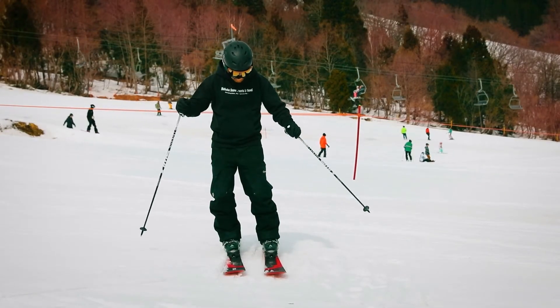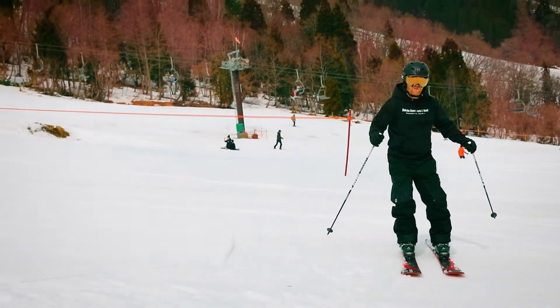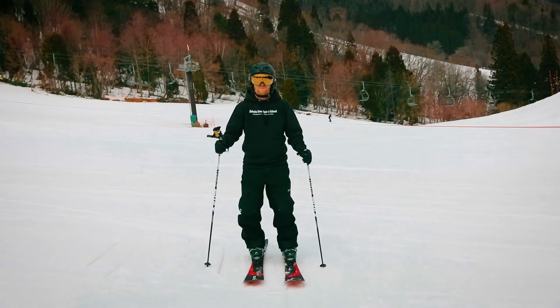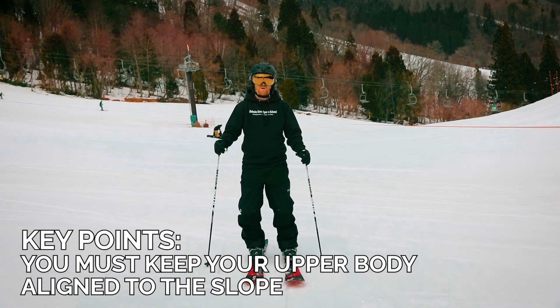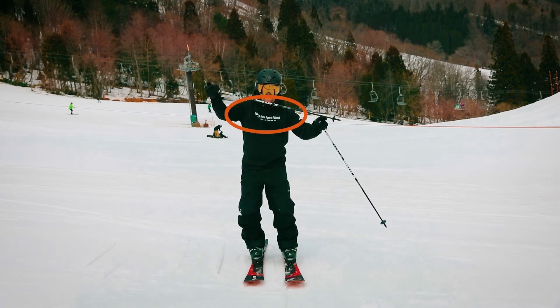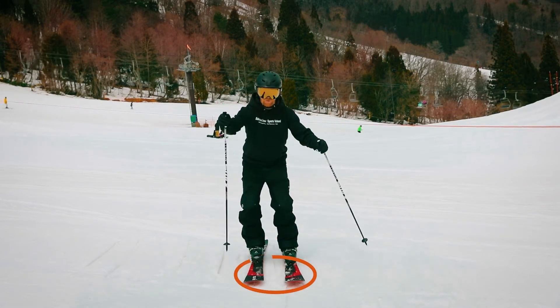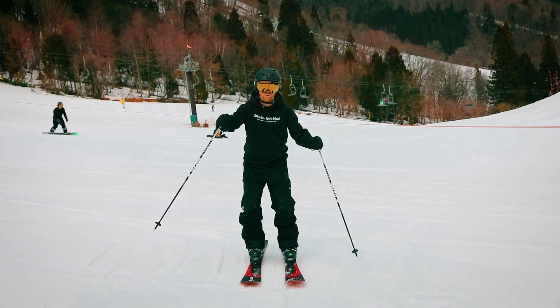However, to get to this more advanced stage we need to learn to ride flat skis and let our edges go. A sideslip basically is letting your edges go so you can move sideways down a mountain. The key point to sideslipping number one: you must keep your upper body aligned to the slope you're on. Your hands, your shoulders, your hips, your knees, your boots and your ski tips should all be in the same line, equidistant from each other, true to the slope.